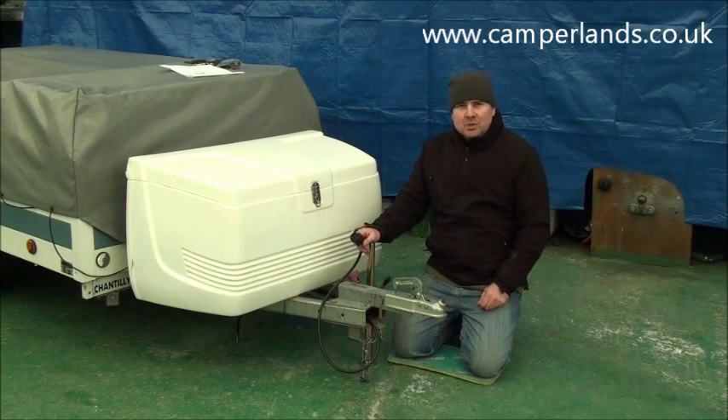Hello, welcome to Camperlands again. It's a little cold morning so we're back in the workshop. It's just a short video to show you how to check and then replace if necessary the 12N 7-pin plug on the front of a trailer or a camper.